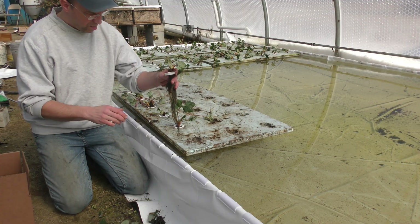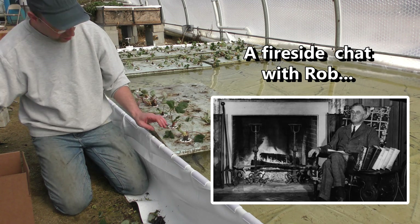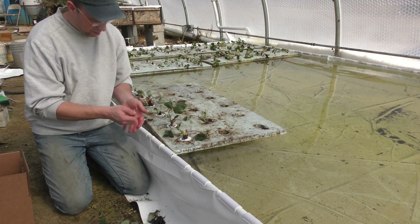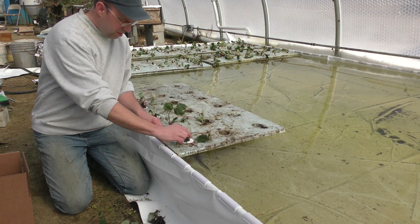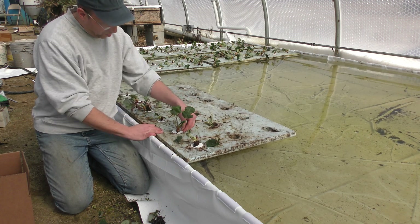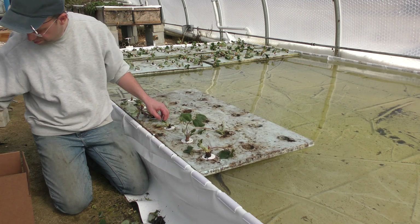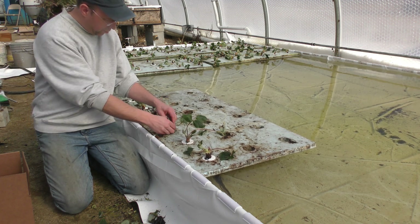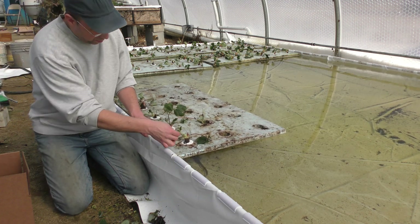I really like growing strawberries in the deep water culture. The biggest issue is getting to the plants when they're several feet away — these plants are fairly labor-intensive. Once you get something growing, you have to get to the berries, and the plants are also sending out runners that you want to keep pruned so the energy goes into the berries themselves. As long as you have your water well aerated, they seem to do pretty well.